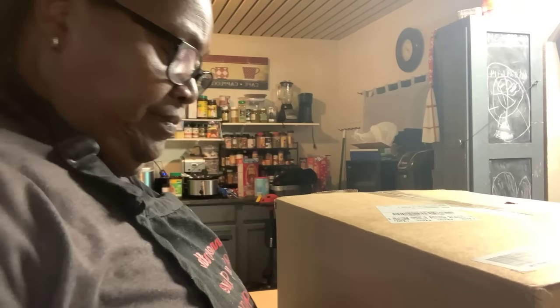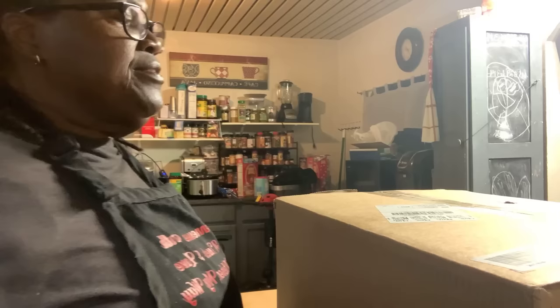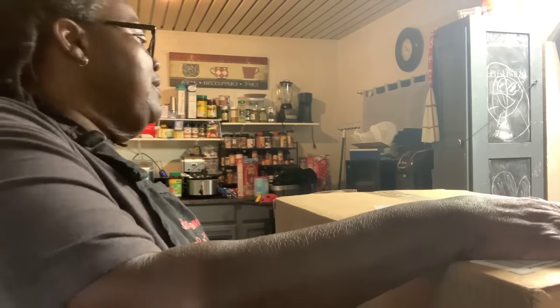Alright, now that I have the meatloaf on and the peas on, now I'm going to open this box. I'm curious. I went back and looked at the comments and it said it was something I mentioned my mom had or something of that nature. So let's see what it is.